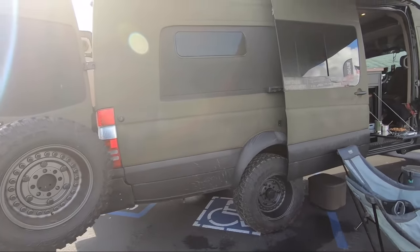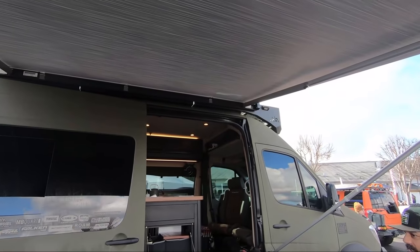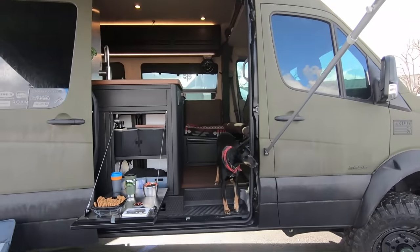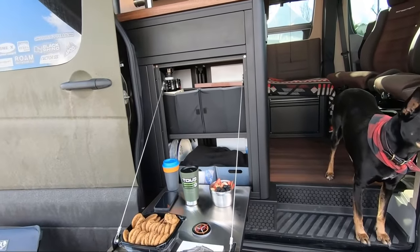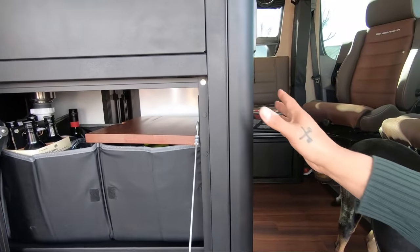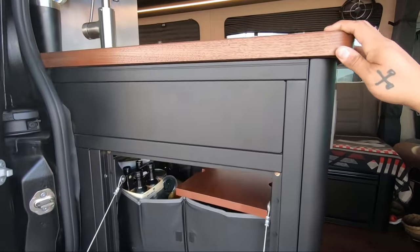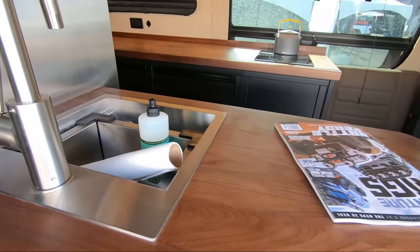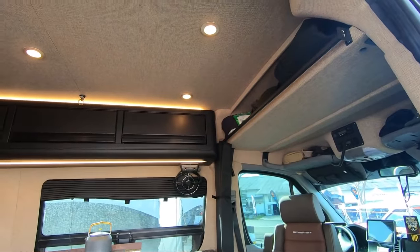We've got the Thule awning. And we've got Scheelman seats inside. And as you pan inside, you'll be able to see all of our different fabrics and finishes. In here, we've got the airliner cabinets that are exclusive to Turing builds. We've got their beautiful walnut countertops and matching floors. And then we wound up putting in a nice Sahara Tartan fabric inside.